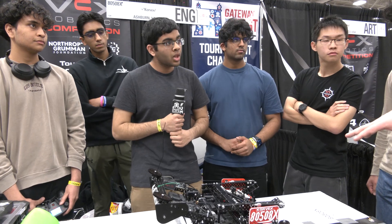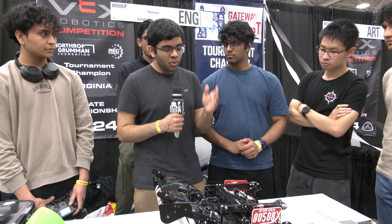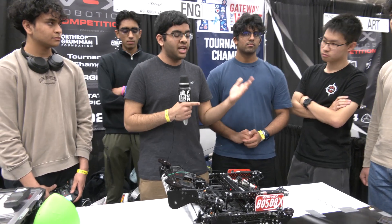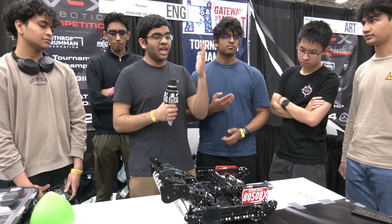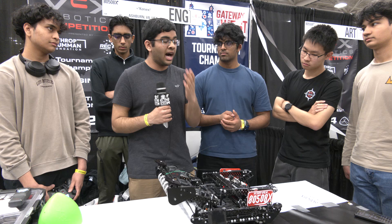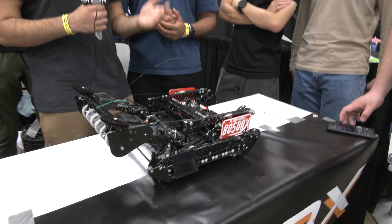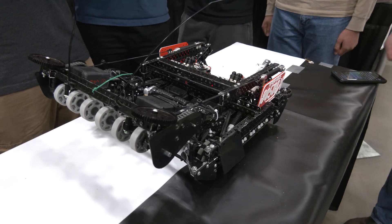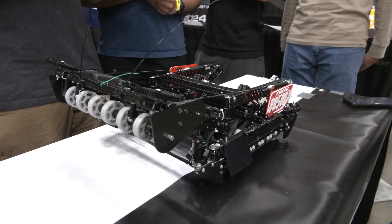Is this robot just for VEX Worlds, or did you have this going into Virginia champs? At VA States, we did run our Verthang with C and D — it worked out well for us, we ended up winning. But the reason we decided to change to flat bot is because flat bot C, with D-score and the ability to get a high hang, is something not many teams have. And if we pair with a team that has a high hang and can still play really well, we think we make a great combo and can crush it at eliminations.